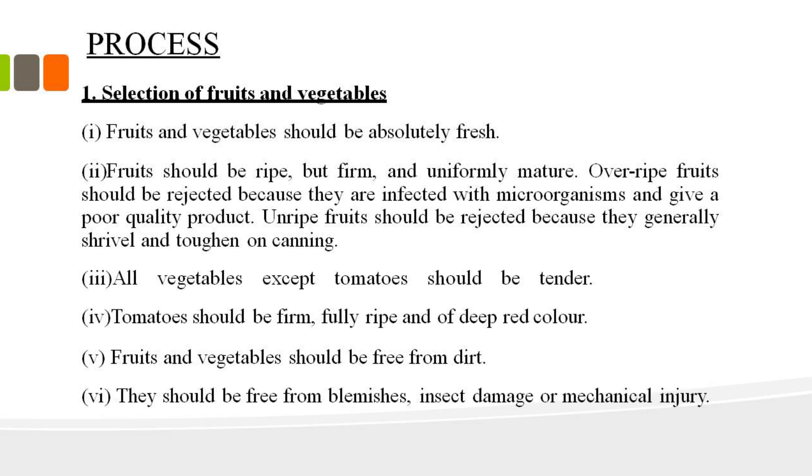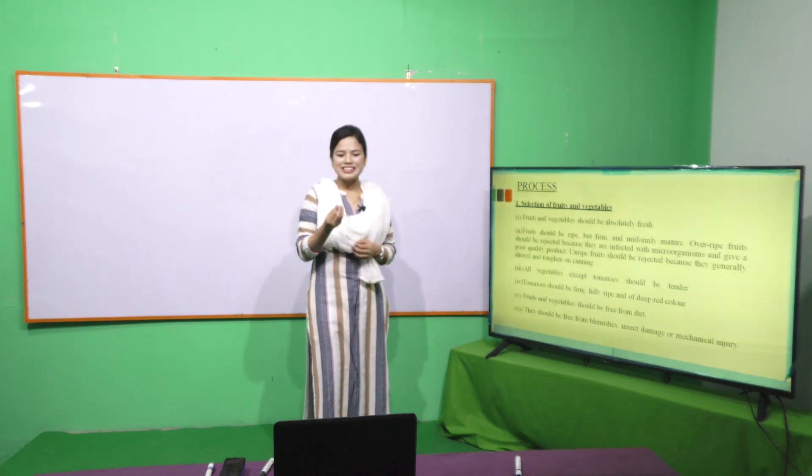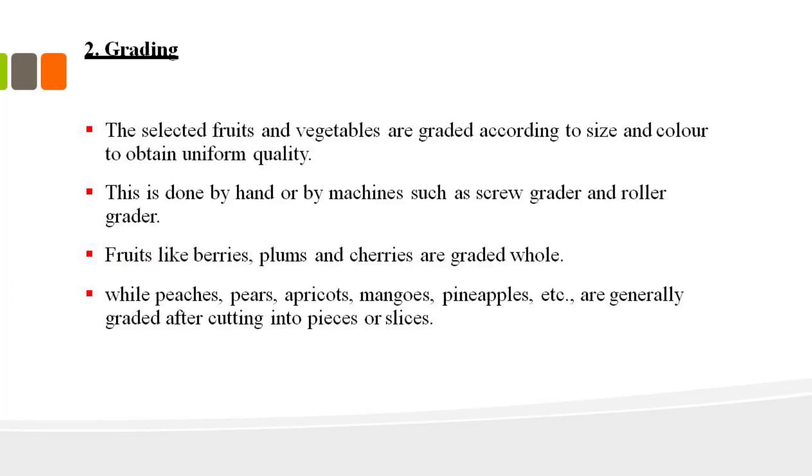In selection, we go to the local market where we have different products — fruits and vegetables. We need to select from different varieties. We consider heat treatment, texture, flavor, and aroma. Selection is very important because the quality of the final product depends on the flavor and color of the raw material selected.